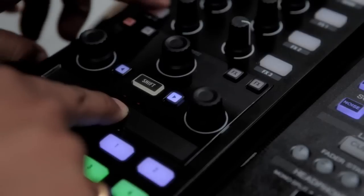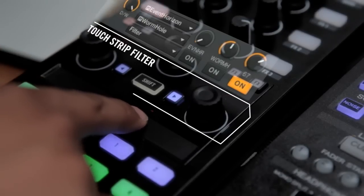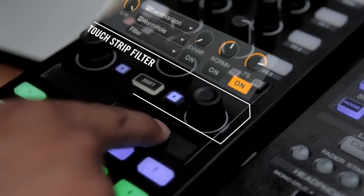I like to get real funky with my filters. Using a strip rather than a knob allows me to bring the filter back to neutral just by lifting one finger.